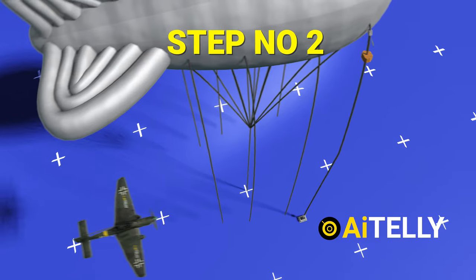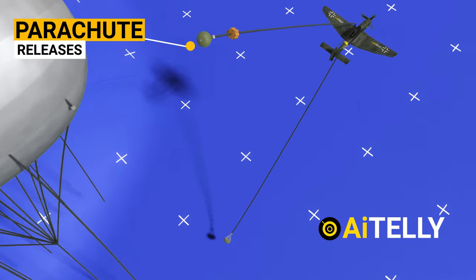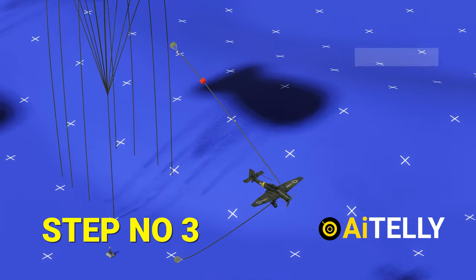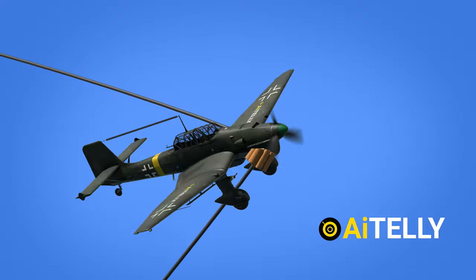Let's see how this works. Step number one: the plane strikes the high-strength cable. Step number two: the bottom link cuts the cable and releases the parachute. Step number three: the bomb is then dragged onto the plane and detonates.